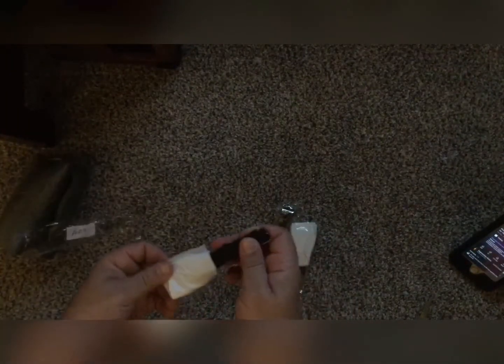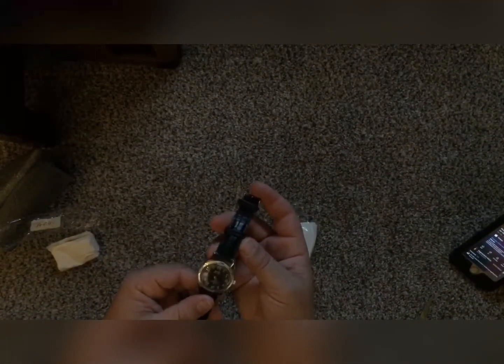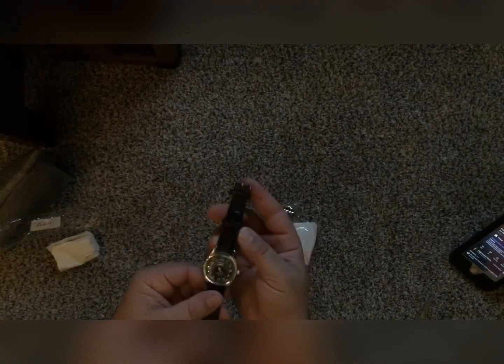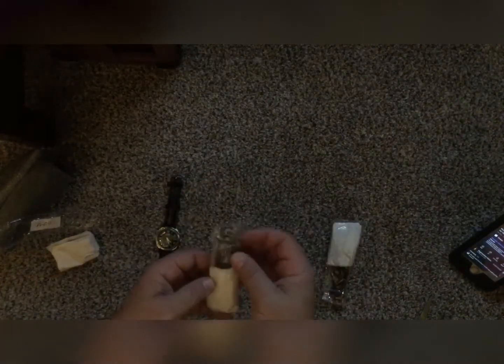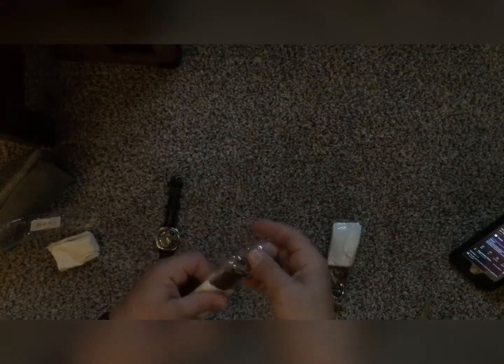I'm kind of trying to remember what this is in the first place. I think these are some eBay purchases that came from Ukraine. Oh yeah — this is a Janata. I can already tell you that the face is off. You know, el cheapo — what can you say.